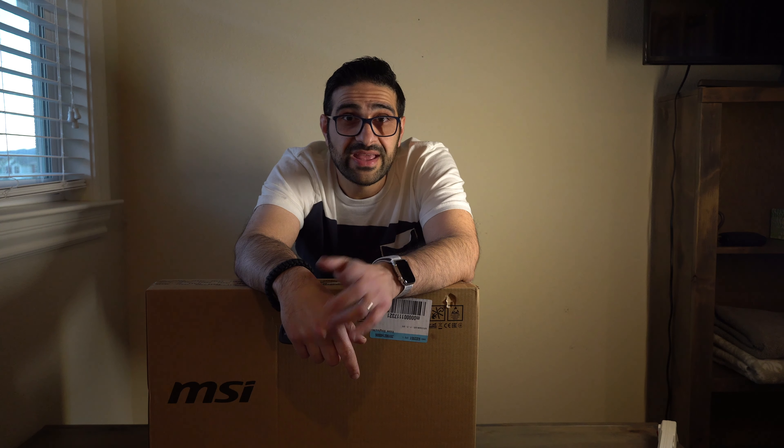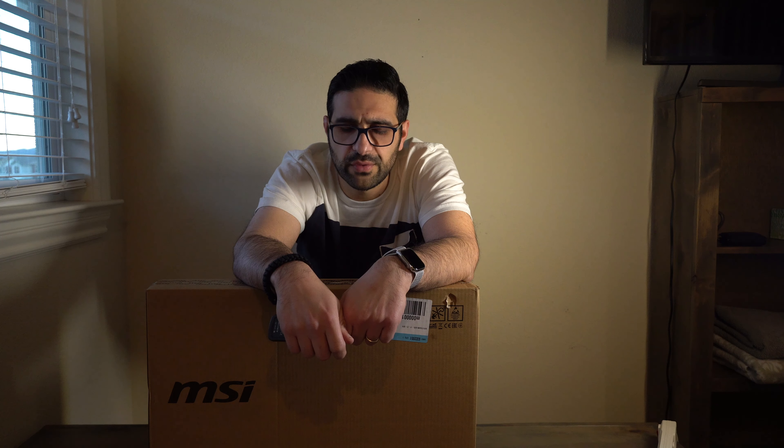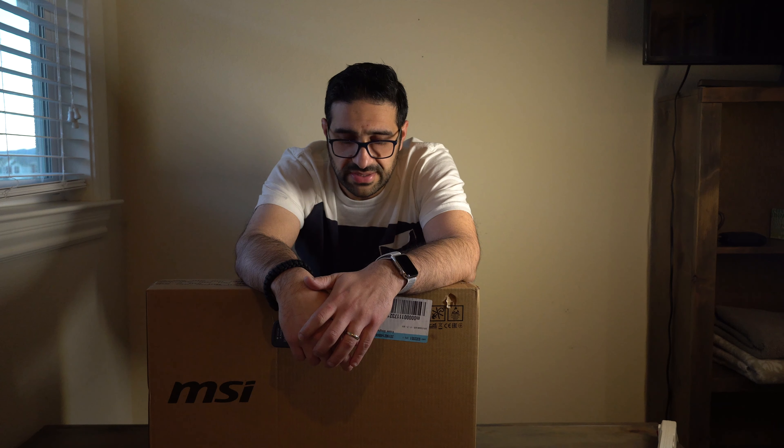I'll leave the link down in the description, and towards the end of the video I'll put another link up there for you guys to check out the upgrade video if you decide to upgrade it. Alright, let's go ahead and get this open.